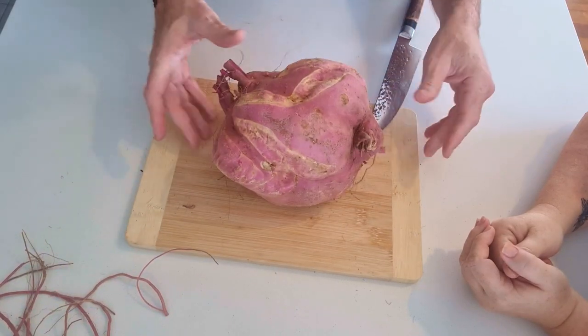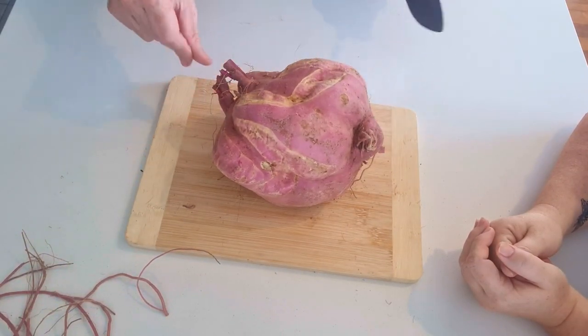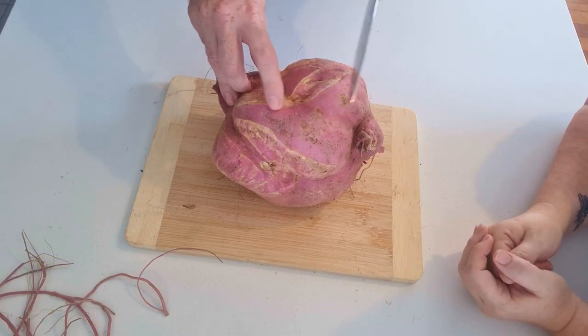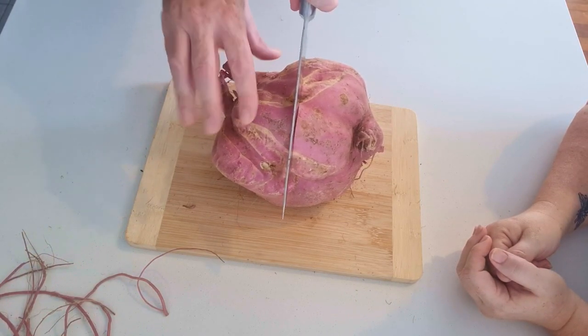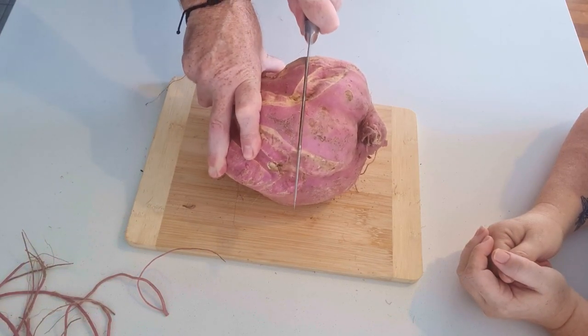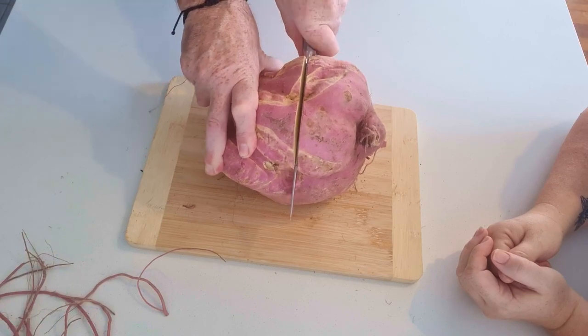Without too much more nattering on, I thought I would just go straight for the centre. We're actually going to dice some of this up and use it in a bit of a warm salad-y stir-fry we make. Yeah, I'm just a little bit concerned it might be a little bit rotten in the middle. Doesn't sound like it. No, it doesn't.